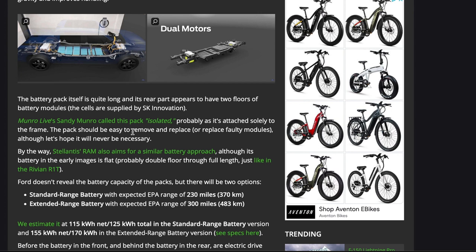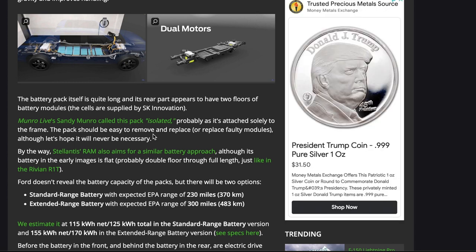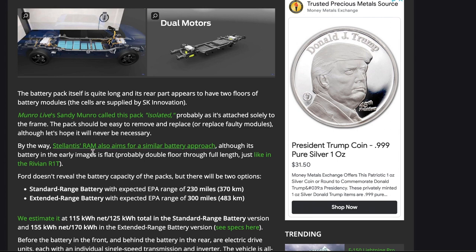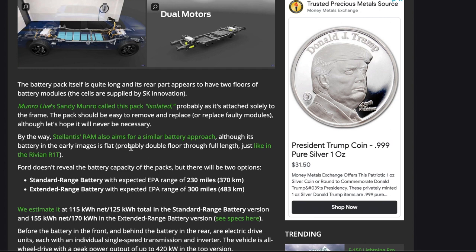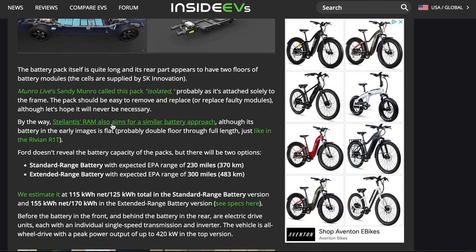The fact that it's so easy to get to and swap out or replace is a very good thing, because pickup trucks are worked very hard in industry and will probably need servicing — especially if the vehicle is used in construction or some other industry requiring heavy use. The battery is in a flat design, similar to the Rivian R1T, with modules laid out just underneath the vehicle, which also makes sense given that the F-150 Lightning will have a front trunk, or frunk.